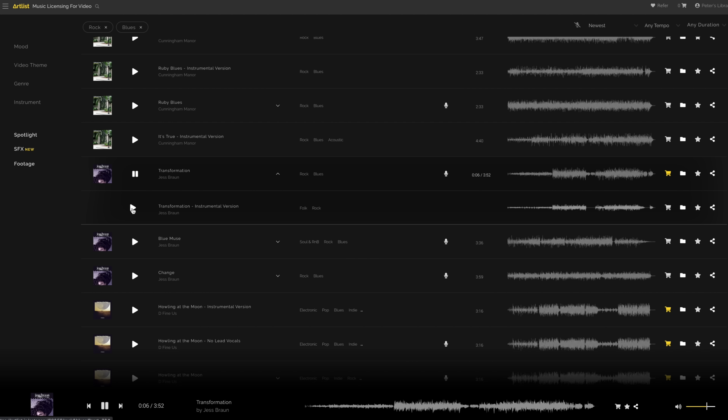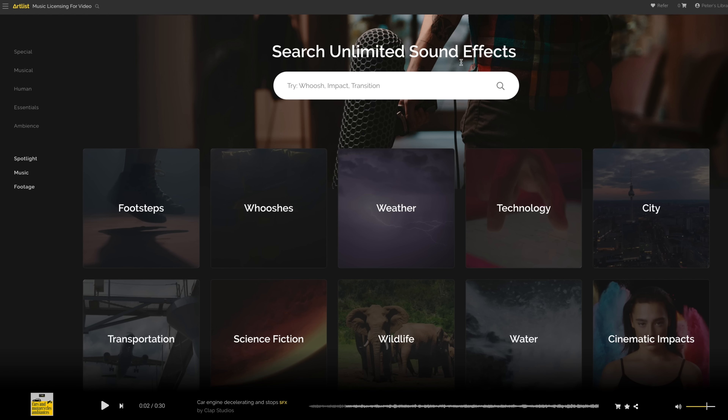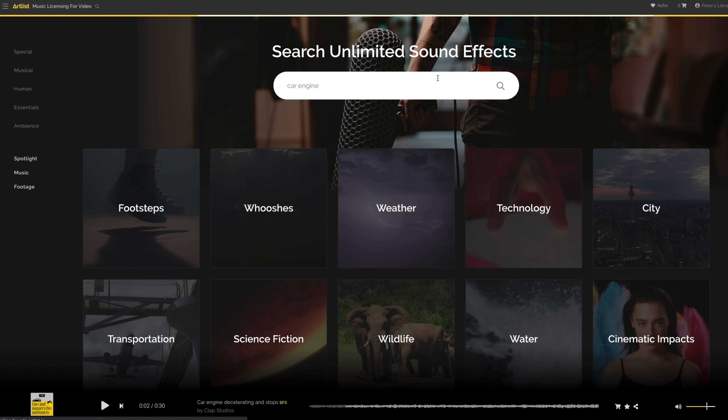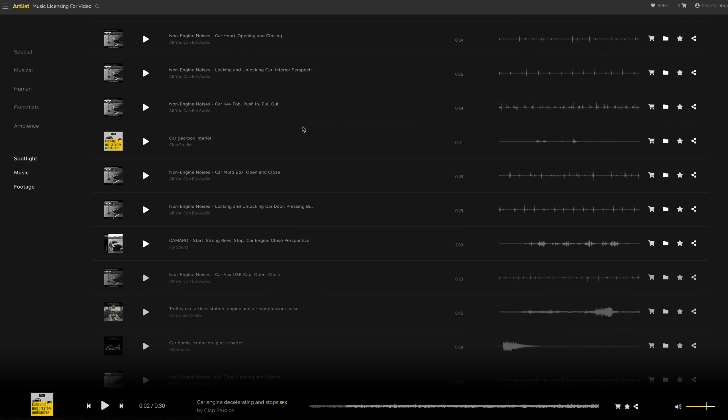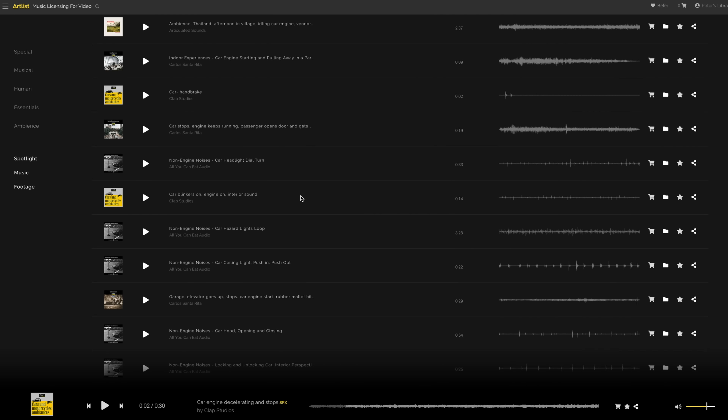The cool thing with Artlist is that not only can you get super high quality tracks for your videos, but you can also get super high quality sound effects as well — and we use a whole lot of those sounds in this video from Artlist.io. If you haven't tried out Artlist yet, I'm gonna drop a link down in the description below so you can go there, try it out, and see if you like it. But I think you will.